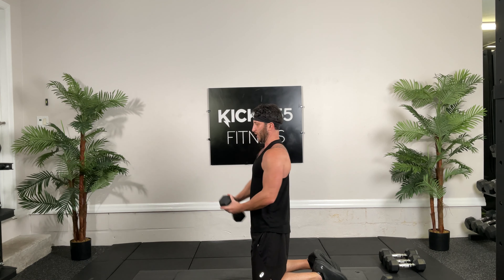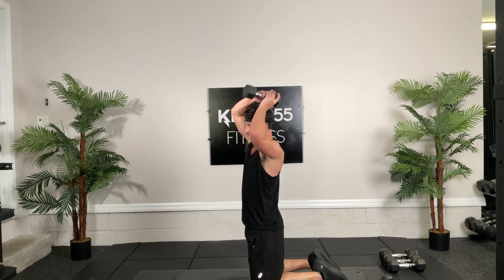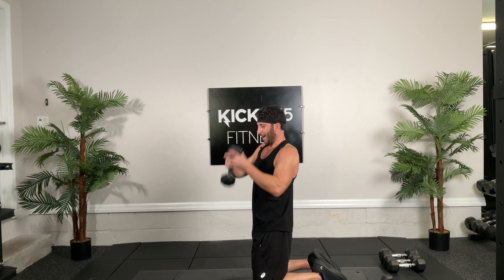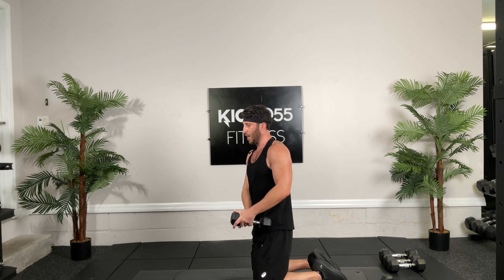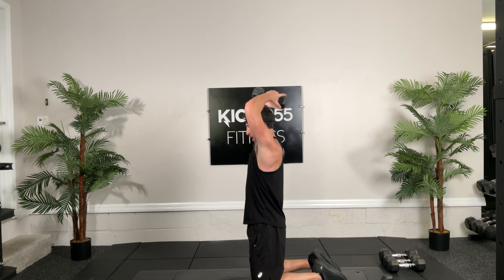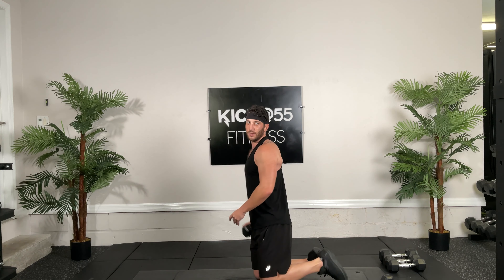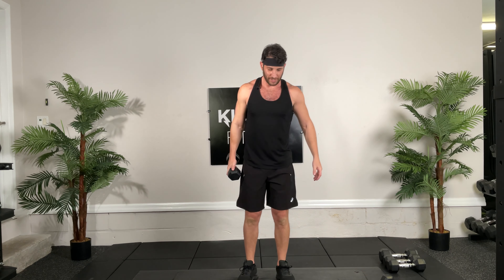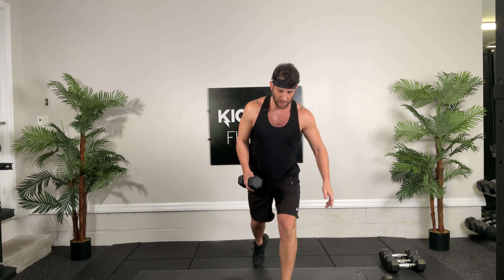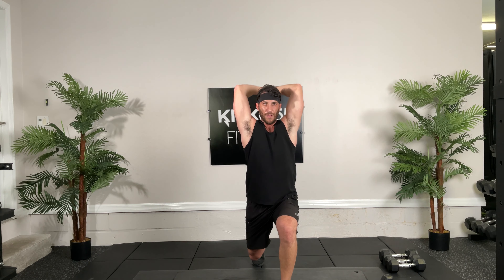Lateral lunge bicep curl, ready, 12 each, get it, go. 1, 2, 6, good job guys, well done. 8. Remember weight back on our heels, push through that heel, push through your chain. 13, 14, 16, 17, 18, come on, bicep burn. 9, 20, 4 more. 1, 2, 3, and 4. Good job guys.